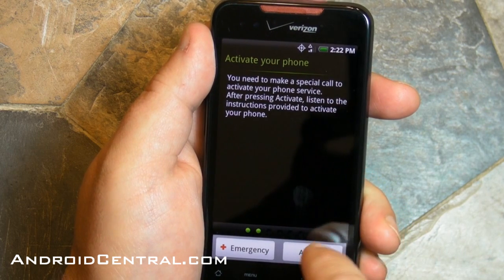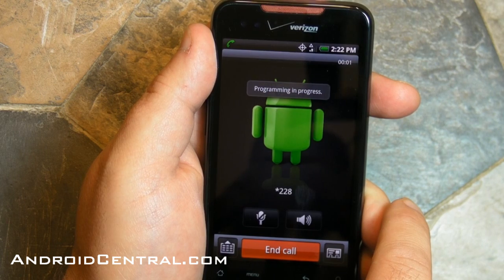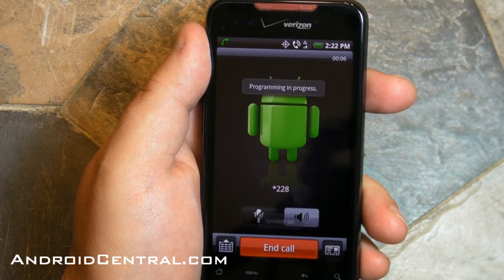So the first thing you have to do is choose your language, and then you're going to have to activate the phone with Verizon. It's going to make a quick call — takes about a minute or two — so we're just gonna skip past it. You don't need to wait on it.